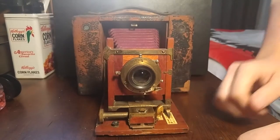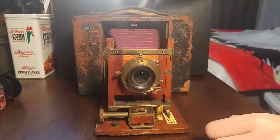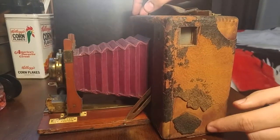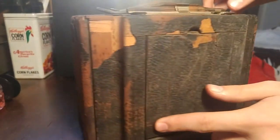I got this camera off of eBay, and this is what I would consider a barn find camera, considering how overall rough it is on the outside. You can see a lot of the wood showing through, and I do believe these are made out of solid mahogany.